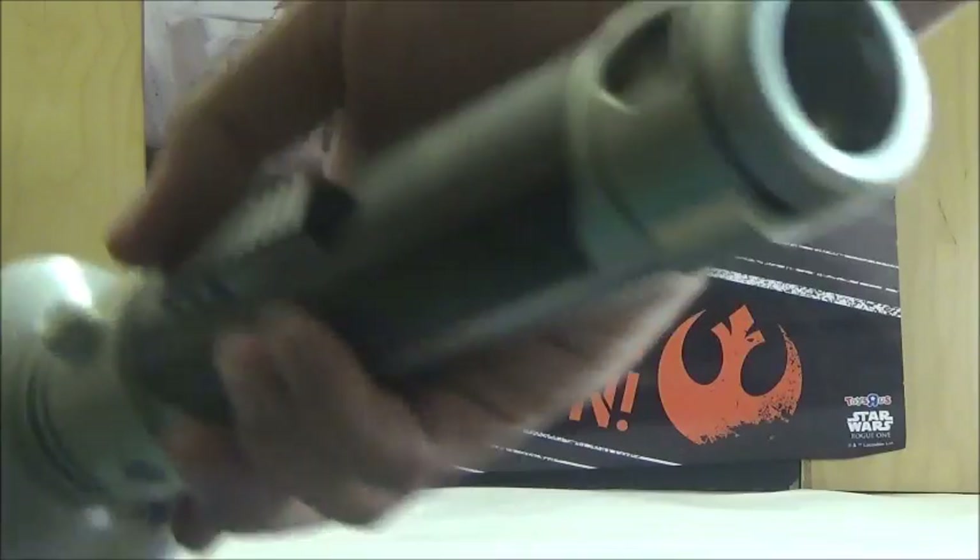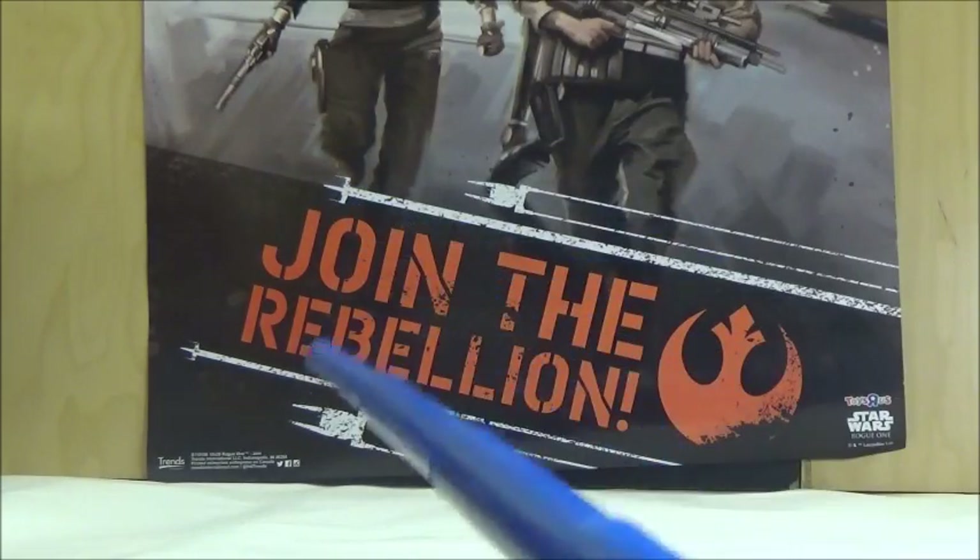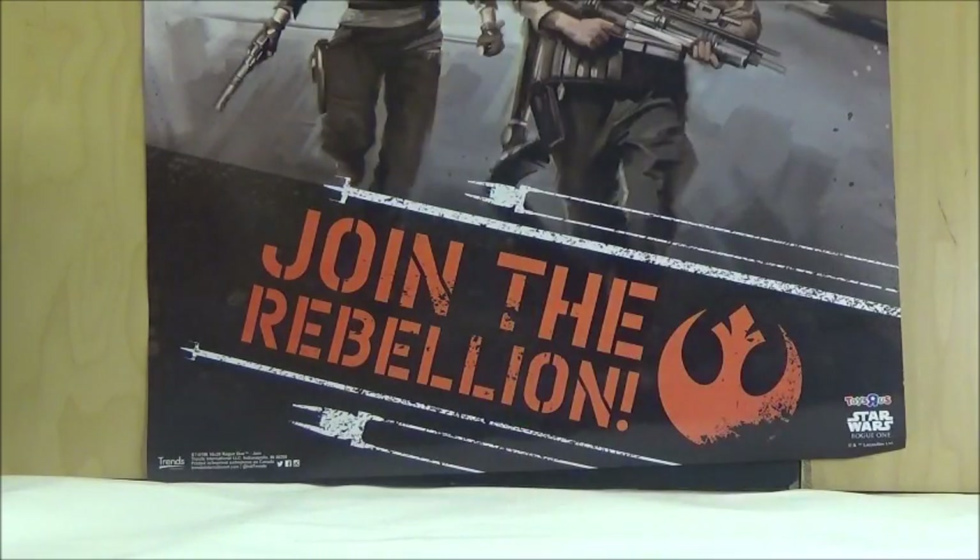Here is the lightsaber more closely. This is where the blade comes out, and the bottom has the normal port to put in the Blade Builder's adapter. It does extend to the standard 22 inches or so roughly, which is really nice.